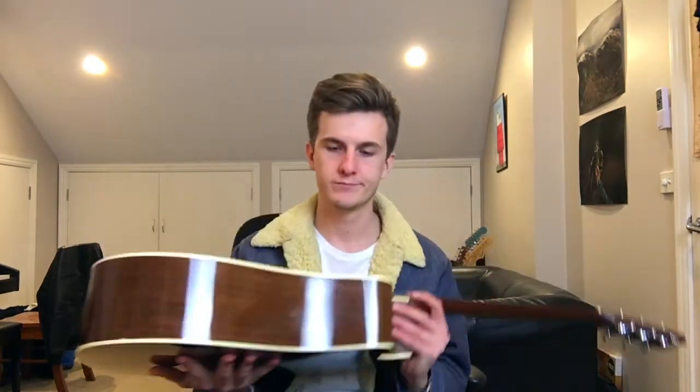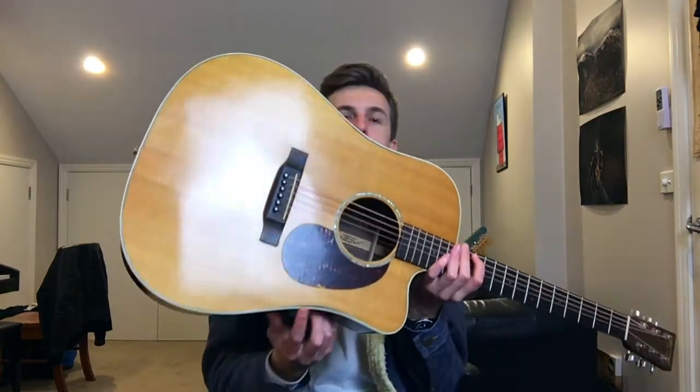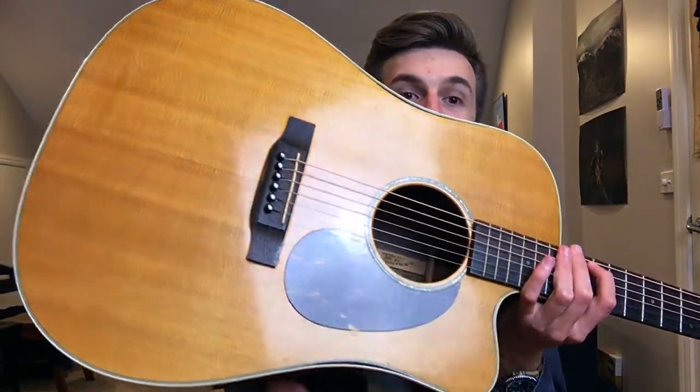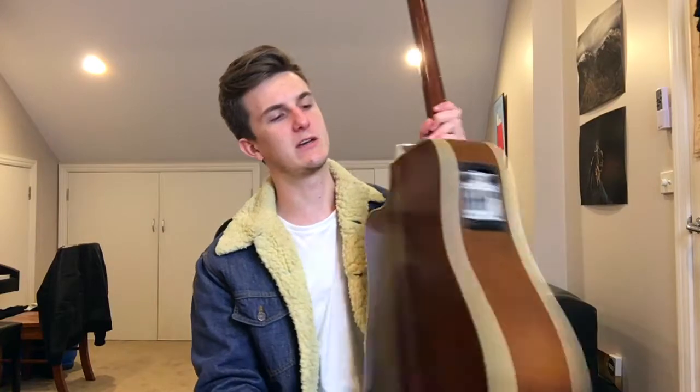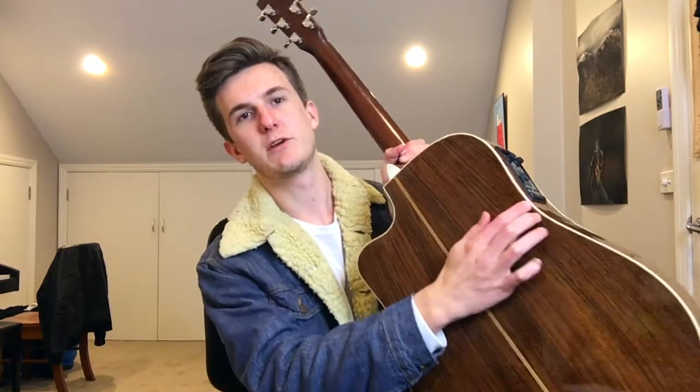But now I'm going to get into the cons. The glue that they use for the binding is really bad — it's absolutely terrible. This heel cap thing has come off, and the binding is coming off everywhere. I hate it.